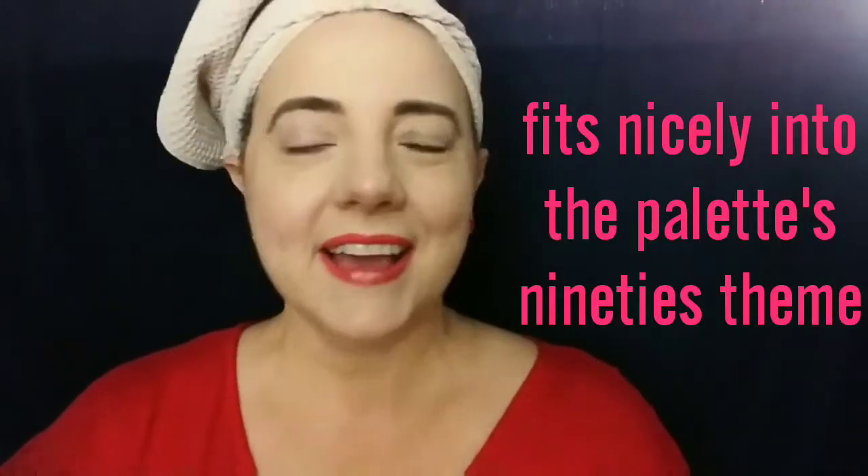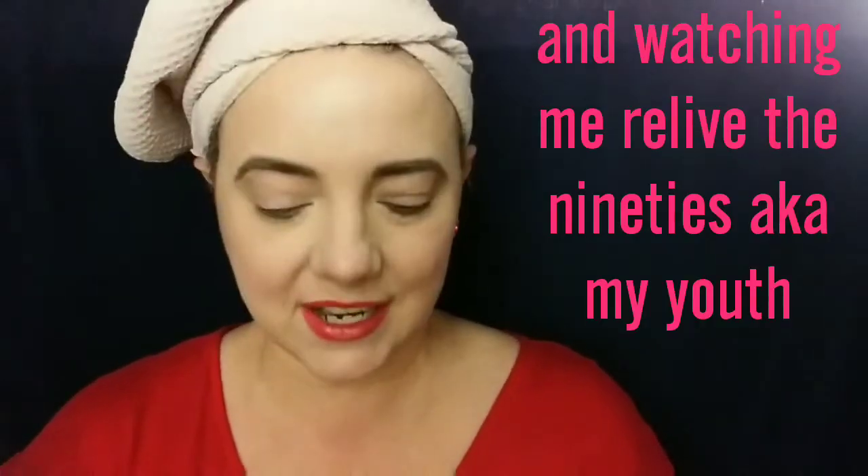Like how I have the scrunchie on my wrist? So very 90s. Welcome, or welcome back. Thank you so much for being here.